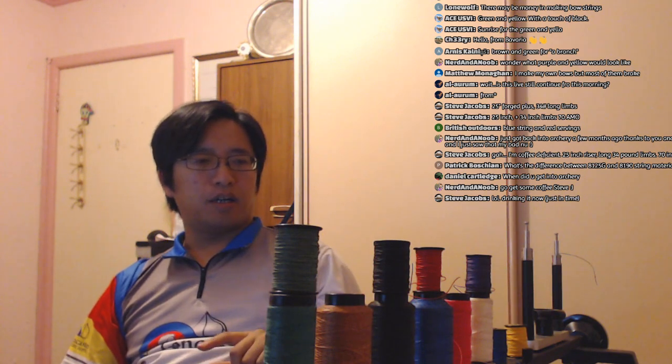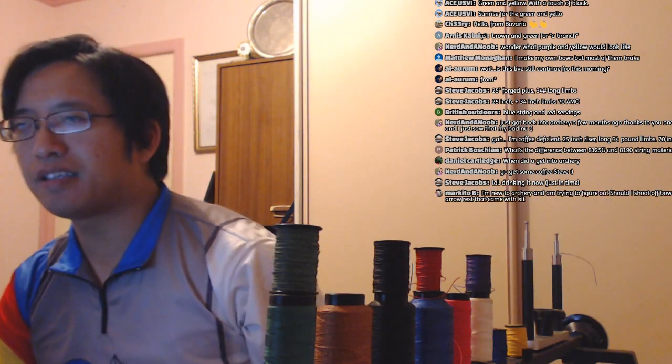Lone Wolf asks: is there money in making bow strings? If you're doing it as a career or a pro shop thing — yes, you can make money. Grizzly Jim started his business 'Grizzly Strings' last year and makes bow strings professionally. But I don't want to do it. I'd need to buy bulk strings at wholesale value and spend most of my day making bow strings non-stop. I don't have the production capacity and I just don't want to do it. I do it for functionality, not for money. I occasionally make strings for people on very special requests.